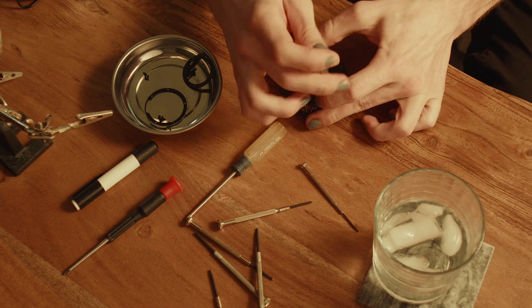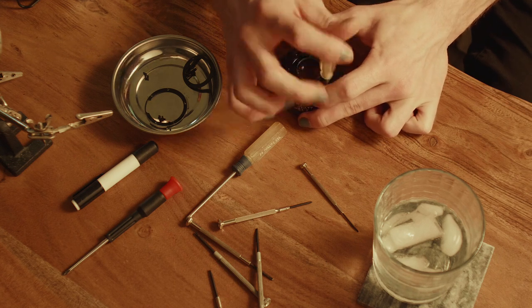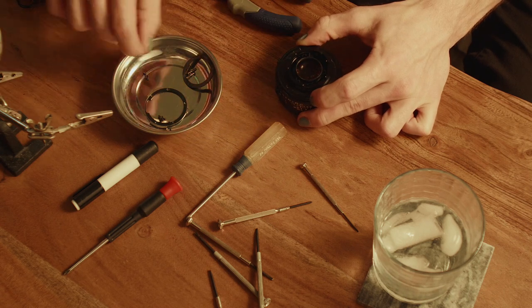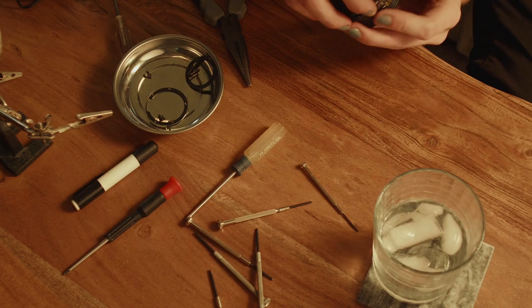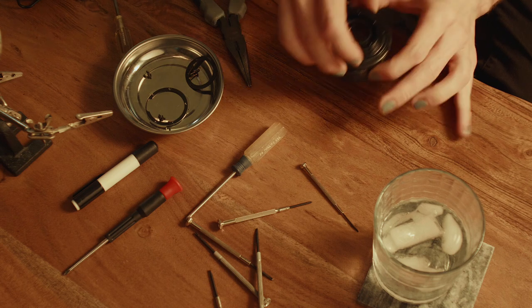I'm holding this piece down so that way, if maybe these springs are holding down any tension or something like that, it's not going to fly off. This does feel like it has some tension to it — like I'm feeling some sort of spring or lever.